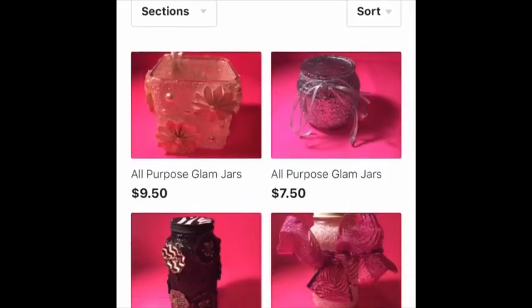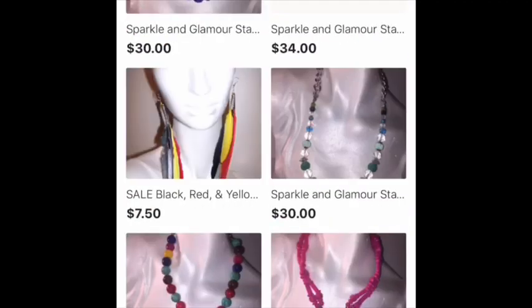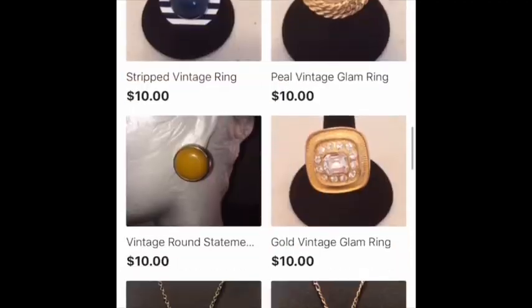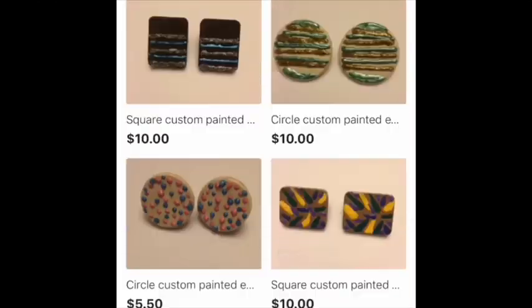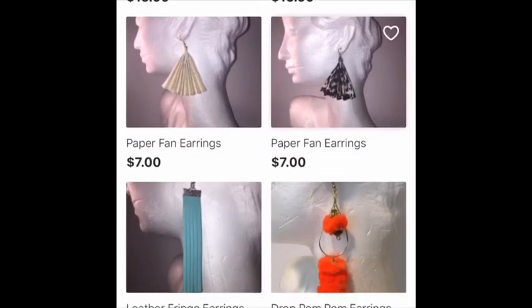Hey guys, if you would like to purchase any of my handmade designs, please check out my Etsy shop and also my Store Envy shop. If there are any items that you see on my videos that you don't see on either site, please send me an email. All links are in the description box.